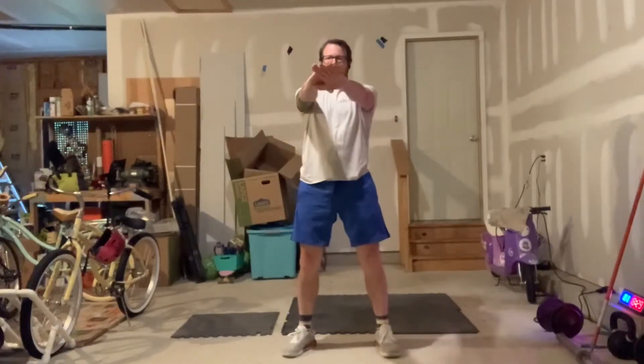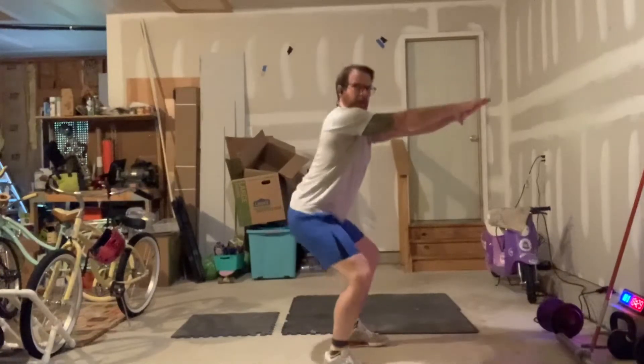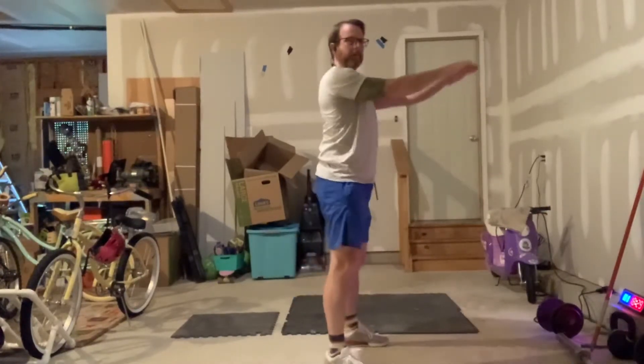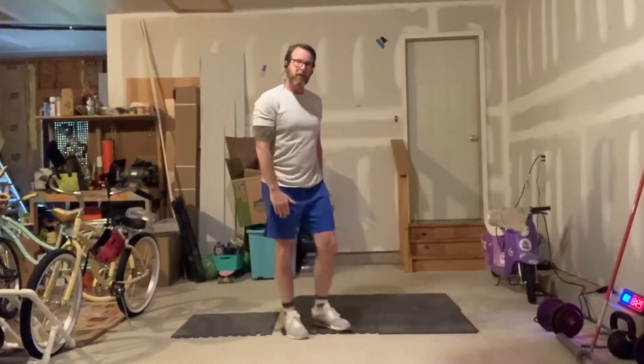Into 10 air squats — feet shoulder width apart, hands out in front, set my hips back and down, knees track down over my feet and back up. Get nice and low, maintaining that neutral spine, midline stabilization. We're going to do 10 of those.